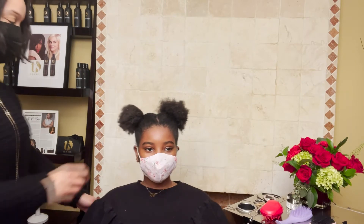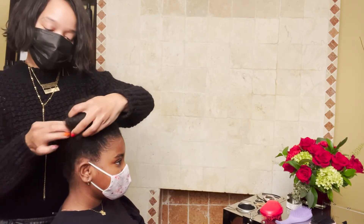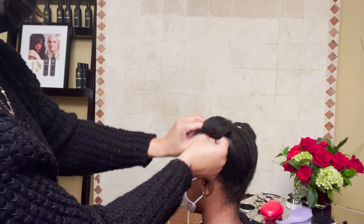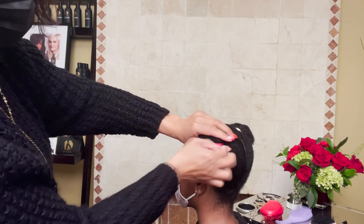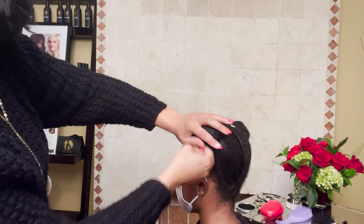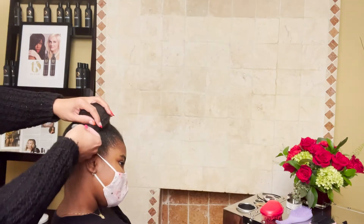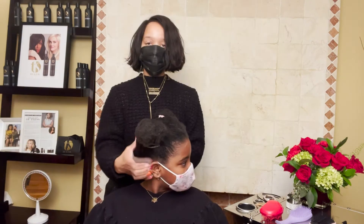The same two little afro puffs I then turned into a little knot. I took a little hairpin, tucked it under, and then took a hair accessory and added it on both sides. And that is amazing.